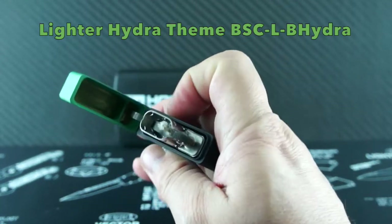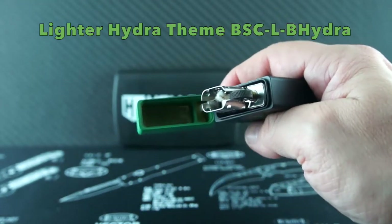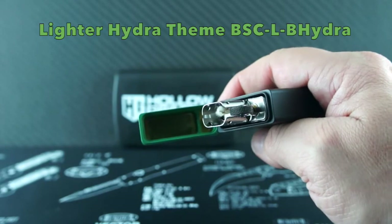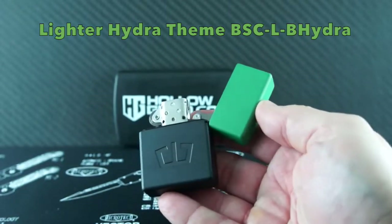Blackside Custom caters to the EDC community and offers some of the freshest and solidly built bling you've ever handled. Pair it up with your favorite blade — we went with a Shirogoroff for this vid — and your EDC kit will be complete.